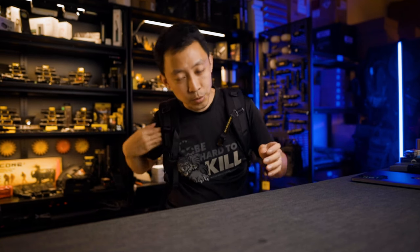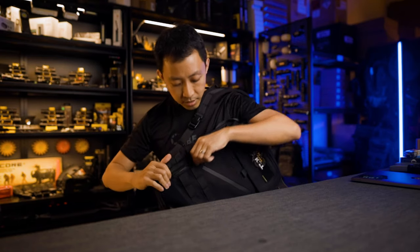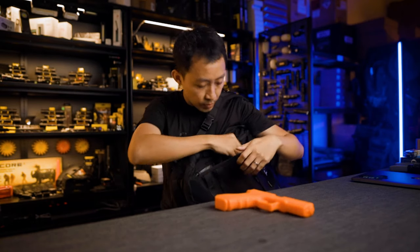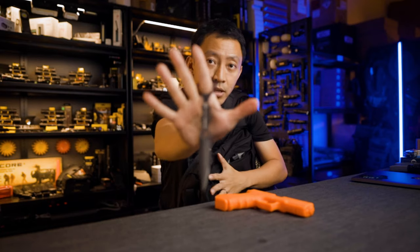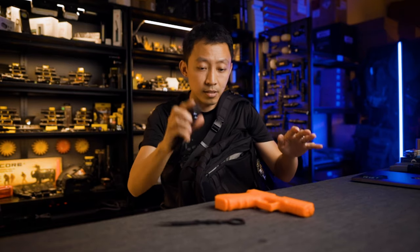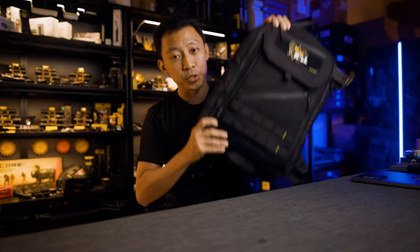The BP23 Pro is in. The main selling point is the quick-access front panel. As you're moving and on the go, you don't have to put down or take out your bag just to access things. You can drop one sling, bring it in front, unzip the bottom, and go. You can have your knife or quick-access gear here, or your flashlight here on the front panel. Once you've got what you need, just move it back and go.